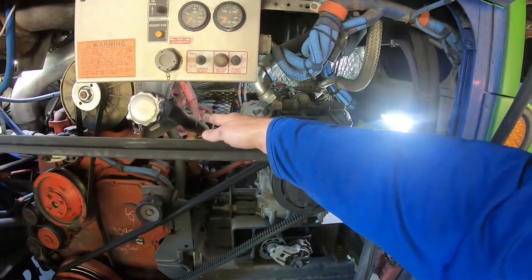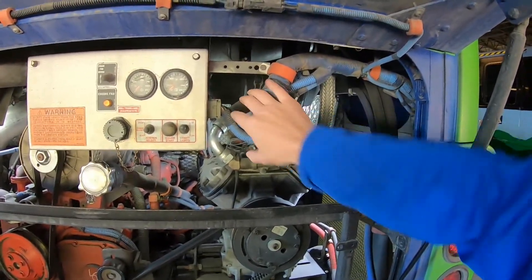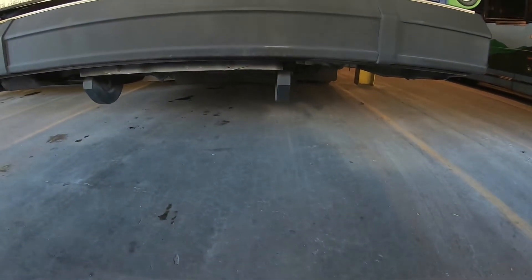The power steering unit is gear driven. Electrical wires are properly connected, not melted or burning. Look underneath the bus to make sure there are no leaks from the engine compartment.